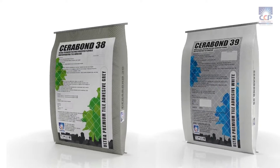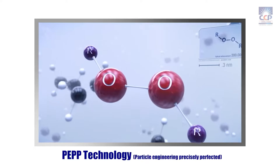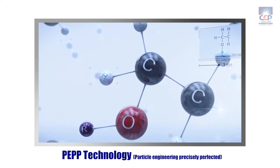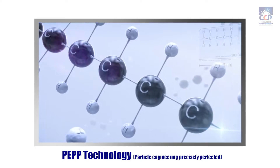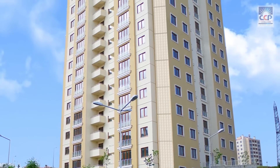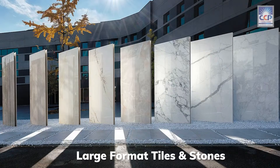It guarantees strong bonding and flexibility to withstand structural movement. Serabon 38 is a tile adhesive powered by PEPP technology and boasts a strong bond due to its high polymer and additive composition. Its robust formula makes it perfect for use with large format tiles and stones.